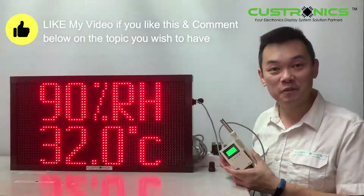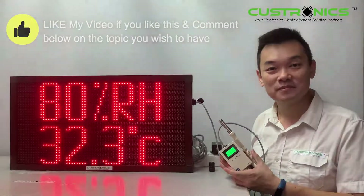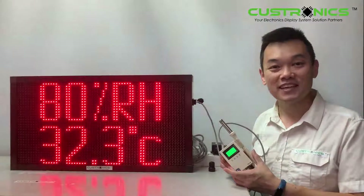If you like my video, please like, comment, and share. Thank you for watching. Have a nice day.